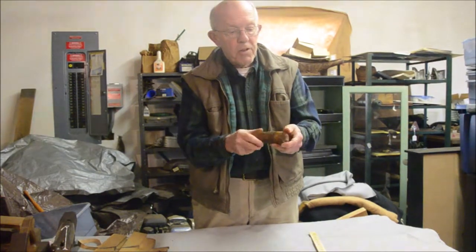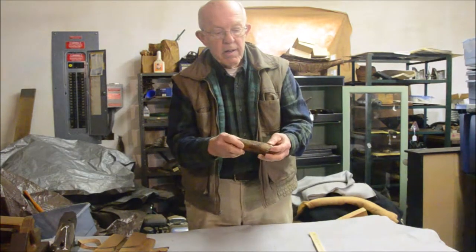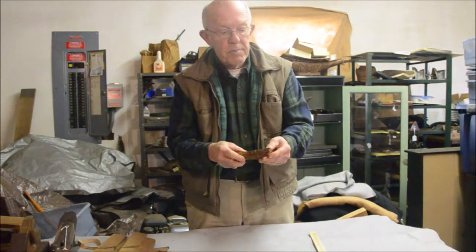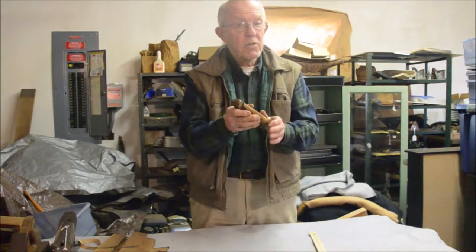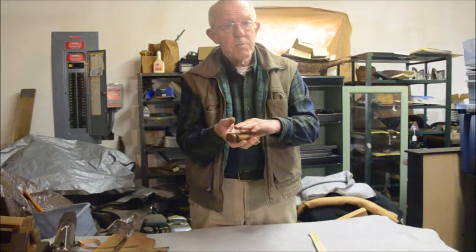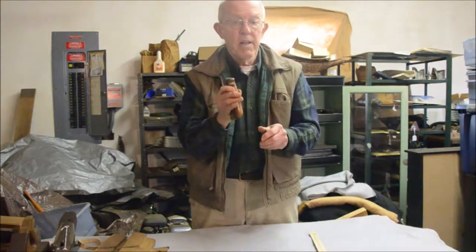It's been in permafrost for a while — that's why it has this rich brownish color. Originally this would have been almost pure white, but it's been stained by being buried in permafrost, with the organic materials in the peat penetrating the ivory.